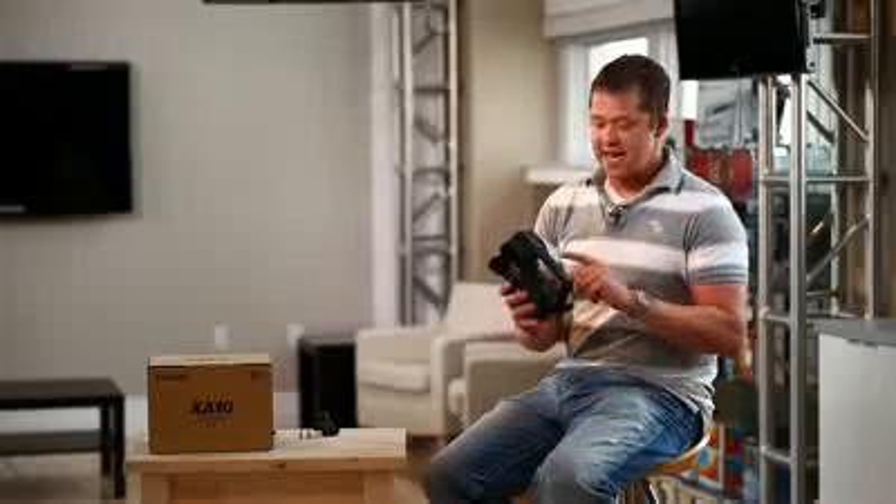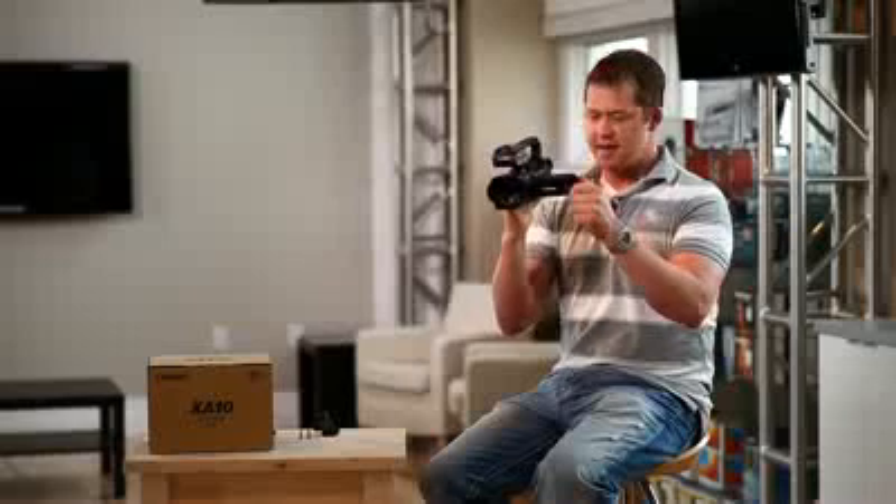Now on this handle up top here you have a zoom toggle, which I think is really great. When you're walking with it the camera's balanced, and you can zoom in, zoom out, start, and stop. You can also hold your hand up here and do the same — zoom, start, and stop.